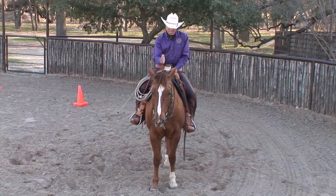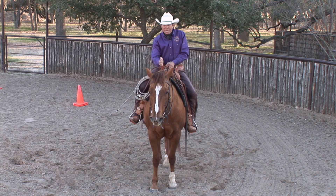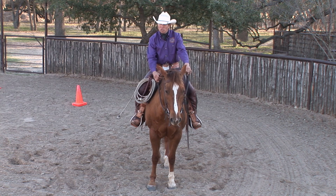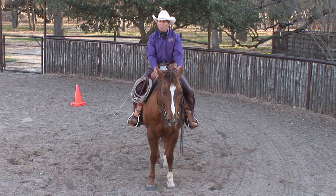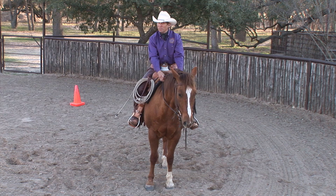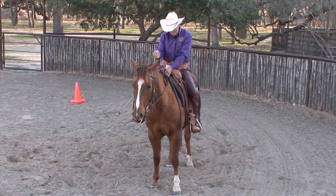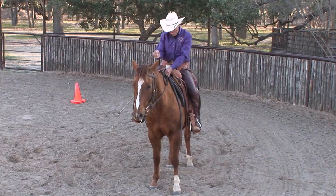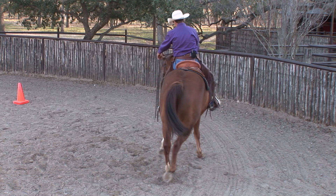If you're going to side pass, you also have to be able to move the front end. When moving the front end, do not over-bend the horse or you're just going to move the hindquarters. Keep that neck straight. I'm going to lead out slightly to the left, push with my outside rein, and push with my outside leg — about 50/50 hands and legs. I'll just get a step at a time, push that horse over and release. I'm getting head, neck, and shoulder — pushing a step at a time.